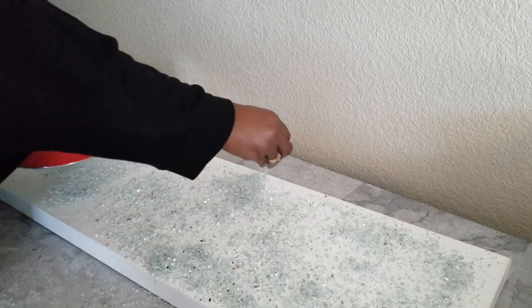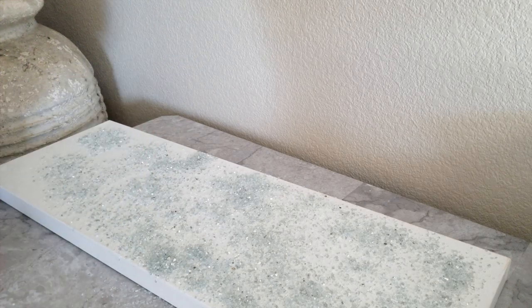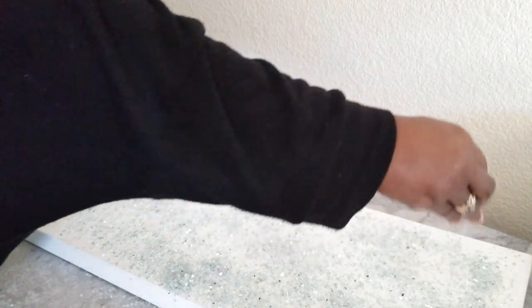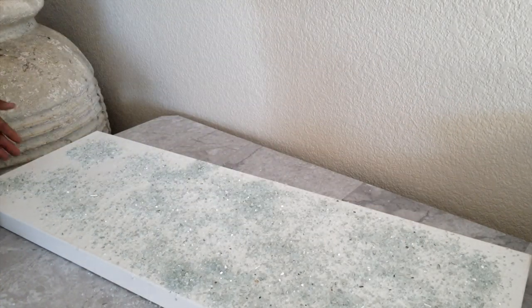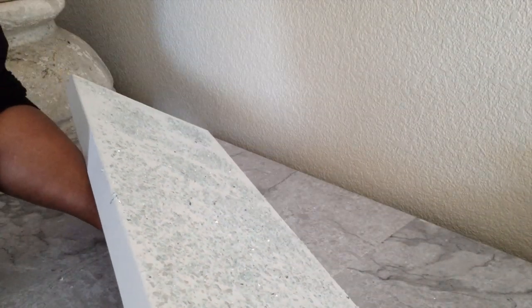We are almost finished applying the crushed glass to the canvas. We will let it set for about an hour and we will shake it to make sure that the crushed glass that did not adhere will fall off, and we'll do that over hours to make sure that everything that did adhere will continue to stick onto the canvas.